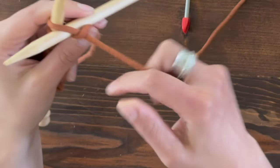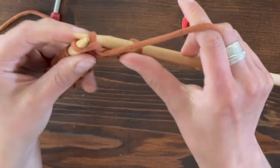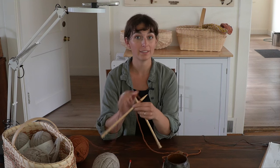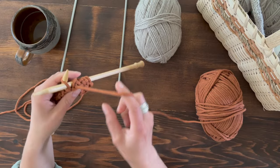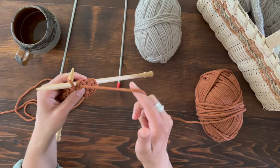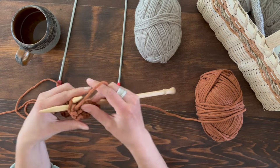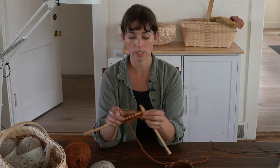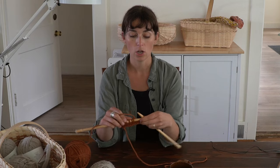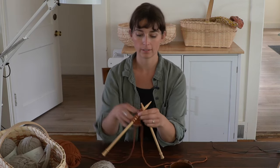I go over throwing methods in my knit tutorial and my purl tutorial. Throwing is the method by which you bring the yarn around the knitting needle so that you can create the new loop or the new stitch. There are two methods: the English method, which I'm demonstrating here, and the continental method where you hold and throw the yarn with your left hand rather than your right hand.